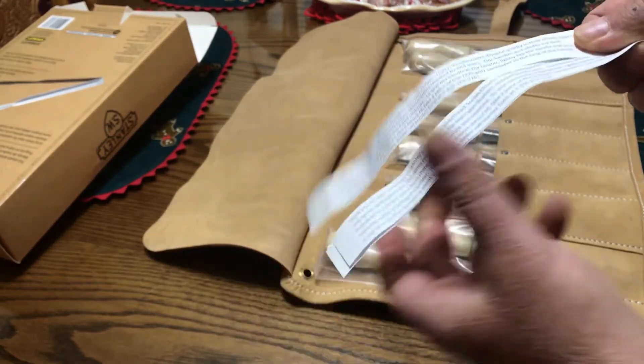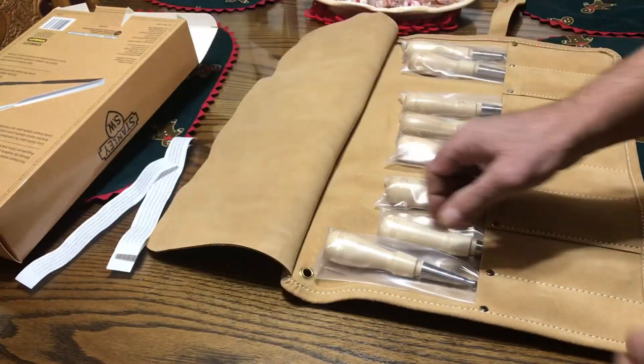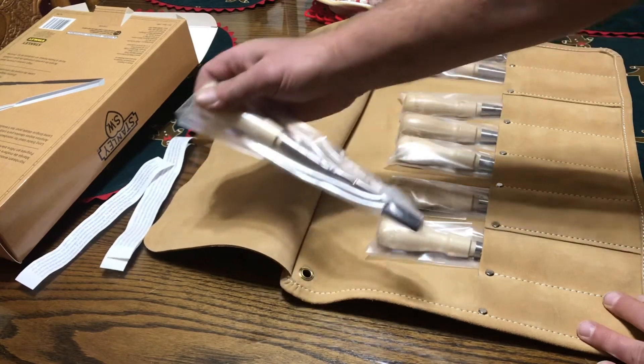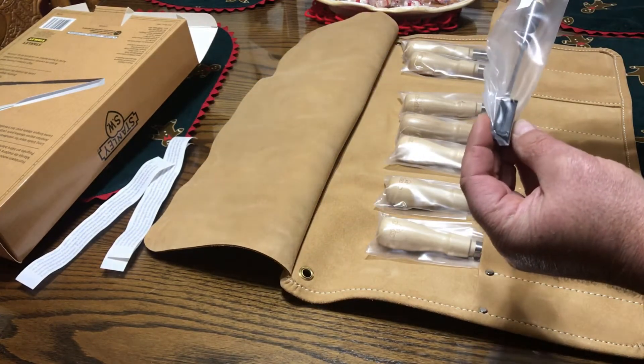They included three copies of that card. They also got a little protector.